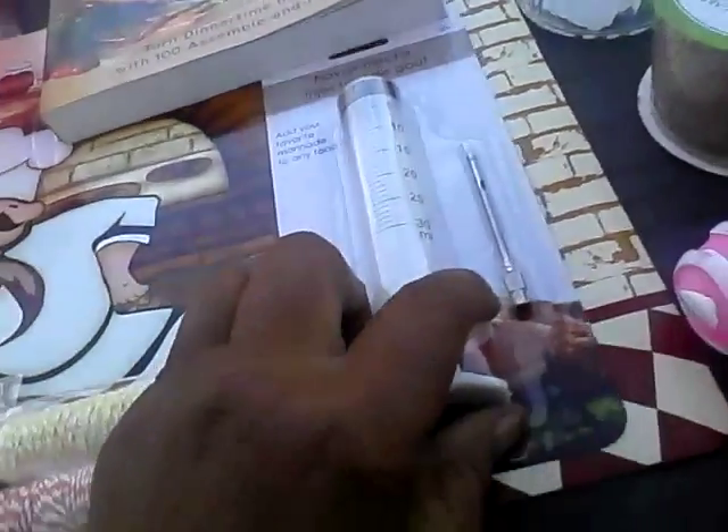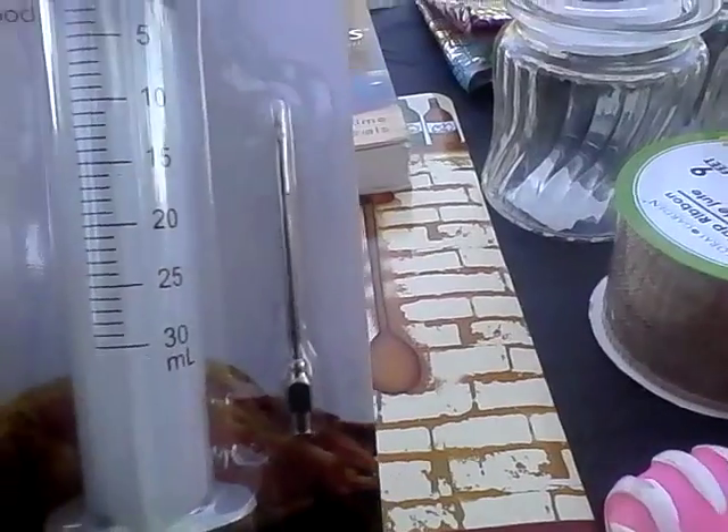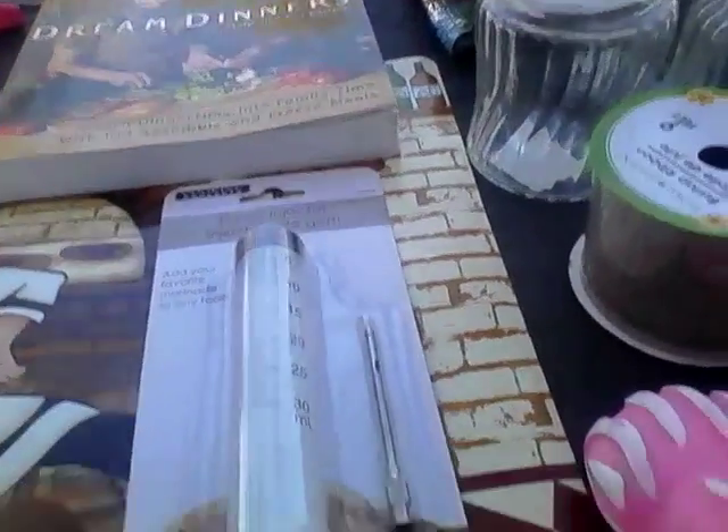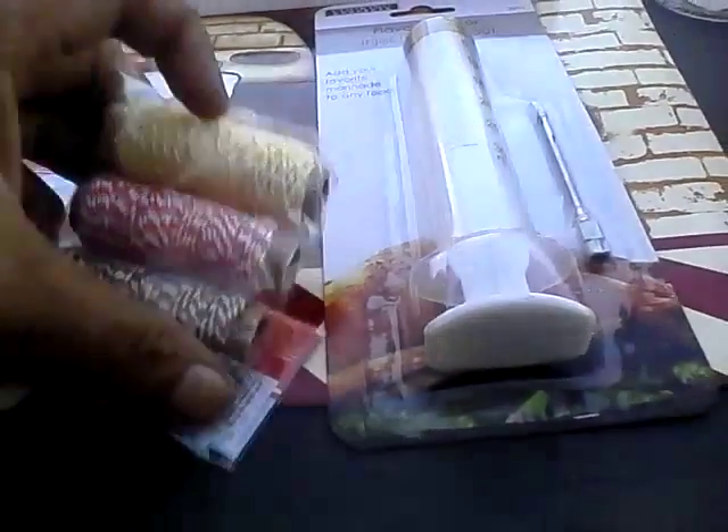With the holidays coming up, I also got this: the Cooking Concepts flavor injector with a stainless steel needle. These are great — you can't beat it for a dollar. I'm going back to get two more to have on hand.